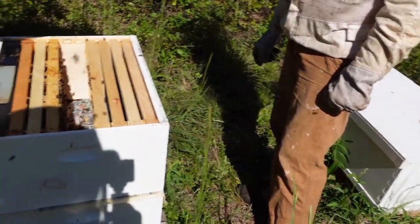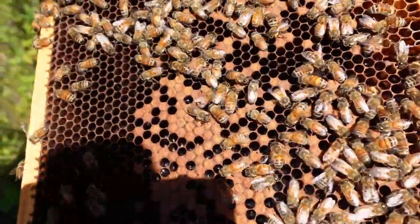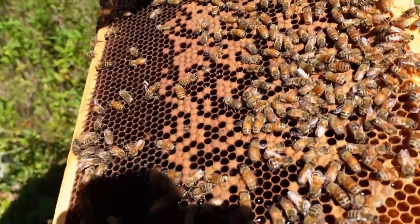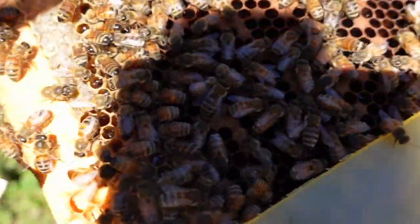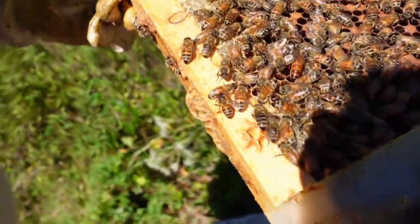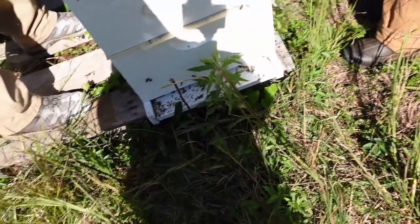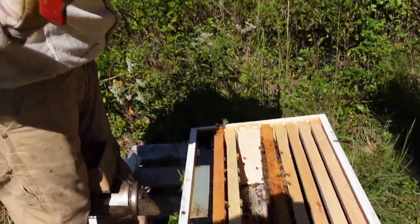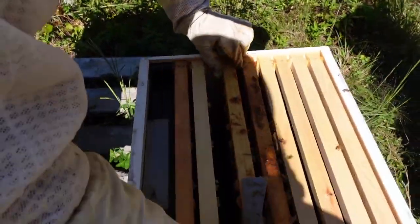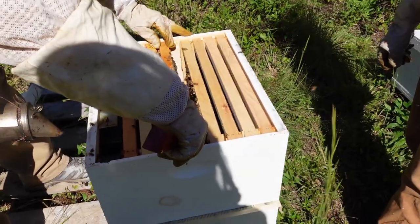We want to try to find the queen if we can. Here's her pattern — it's better than it was before. Down in each cell there's eggs and larvae and nectar in between, so it's better than what we had. There's our queen right there — we've isolated her, we know where she's at. We know she's in the top box. Lots more eggs and larvae, good stores on the side, though not seeing a lot of pollen in this top box. Really there's only two frames of bees we can use to merge with, so we're hoping the bottom is drawn out pretty good.